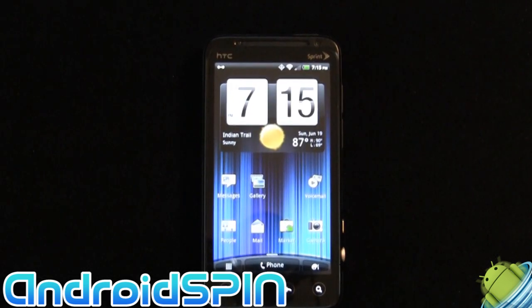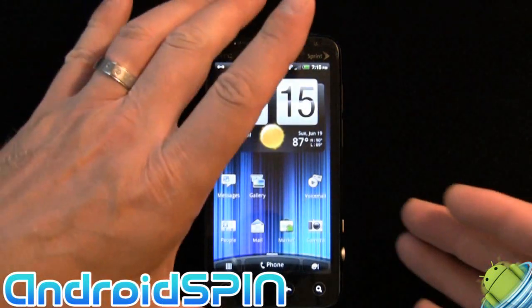Hi everyone, this is Simon from Android Spin with another quick look at a new phone from HTC. This time it's the HTC EVO 3D, coming on the Sprint network. I did a quick look introduction on the website just a couple of days ago — gave you some photographs and a little bit of background — but I thought I'd do a quick video and show you a little bit about the device.